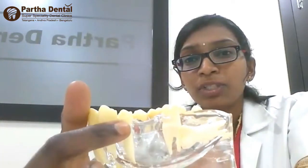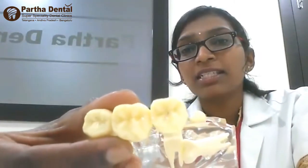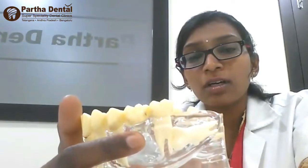The replacement option is of two types: one is fixed, one is removable. In the fixed category, one option is called a bridge. We will take the adjacent teeth on either side, prepare them by making them a little shorter, take measurements, and provide three fixed caps that are cemented onto your teeth.